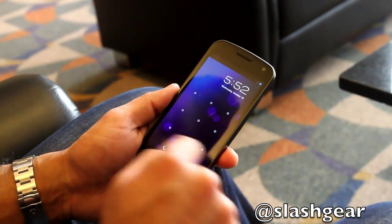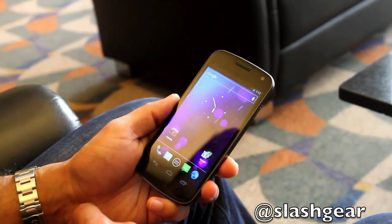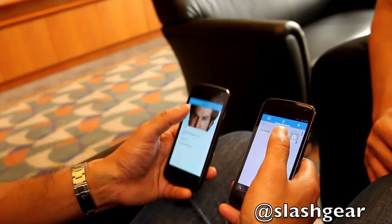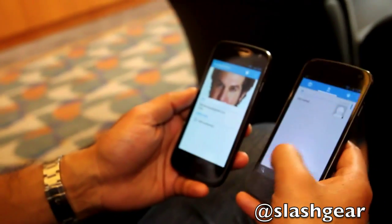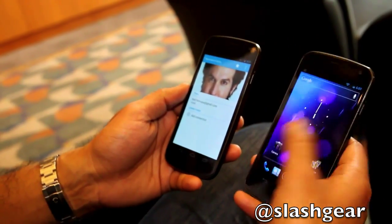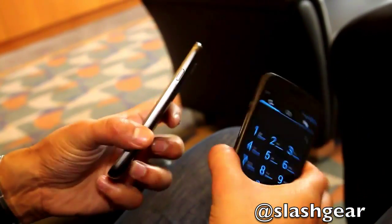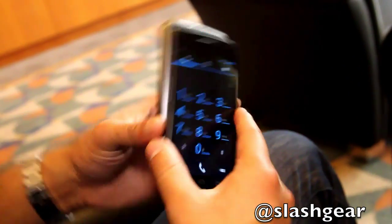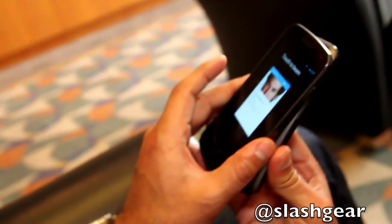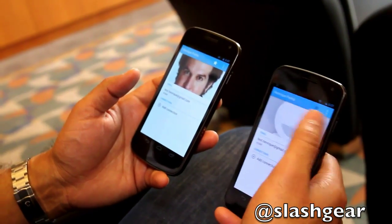I was covering the camera and the lighting was too low — it said it was too dark and I had to manually unlock it. Can you demo Beam? Sure. The other device doesn't have to be on a contact — it can be on anything, like a phone page. You touch the two phones together, hit Beam, and it pushes the contact through.